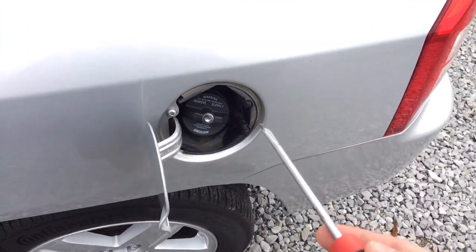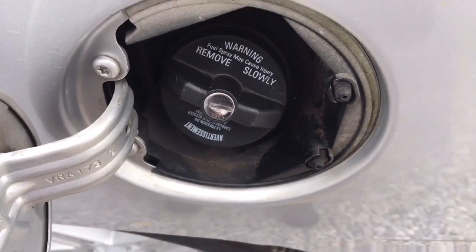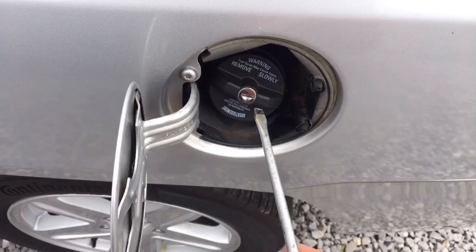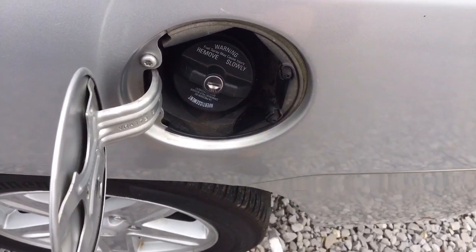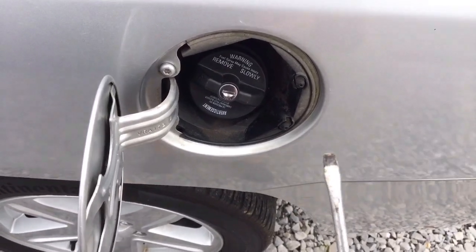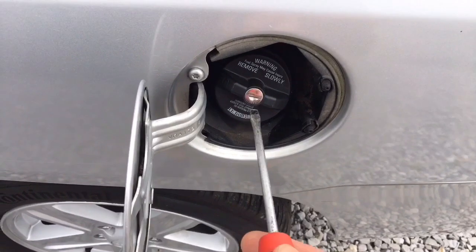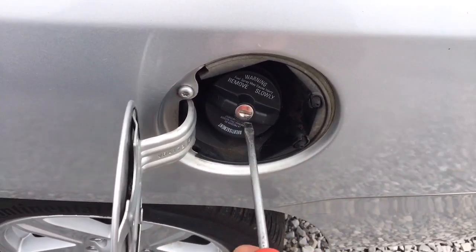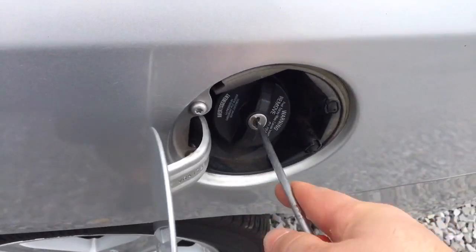Method two will involve pushing and turning counterclockwise like you would on a childproof medicine bottle. But first, here's method one — using a flathead screwdriver as if it were the key. It'll turn but stay locked. I'm going to be a little more forceful, really pushing it in and pushing hard against it.